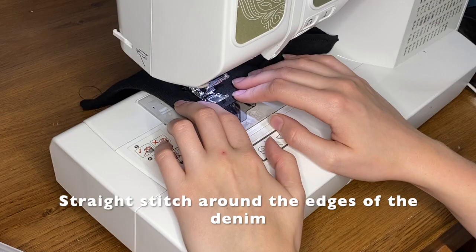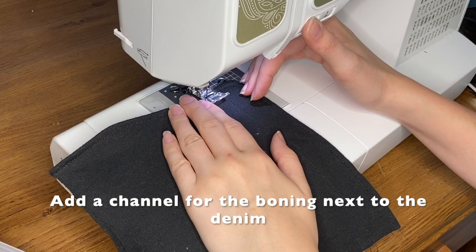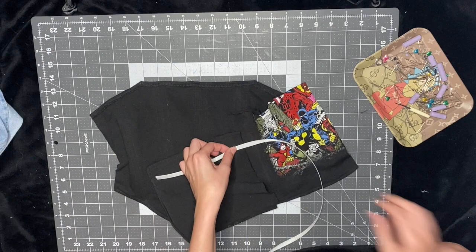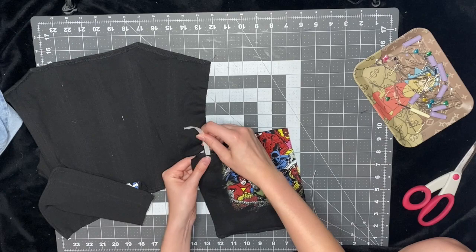I like to sew another channel down the side and put one more piece of boning there — that way it gives the back some sturdiness as well. So now I'm just going to take the boning like how I did the front panels: cut it out, measure it, don't go all the way to the top, cut it about an inch shorter, file the edges, and then stick it in there.